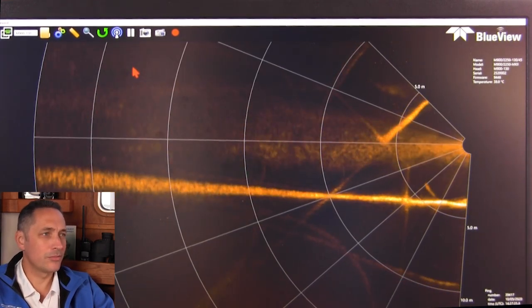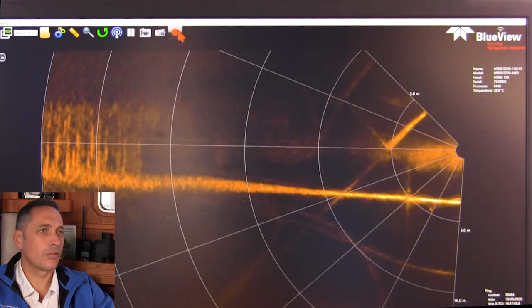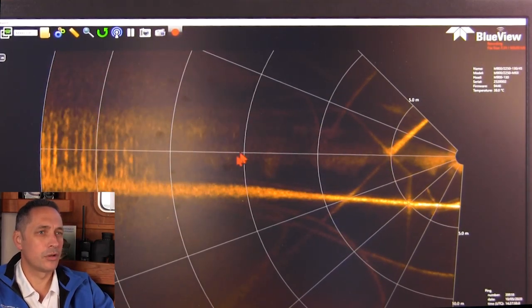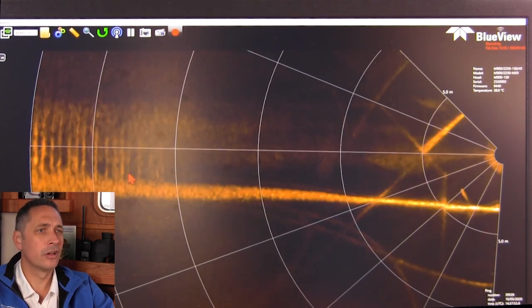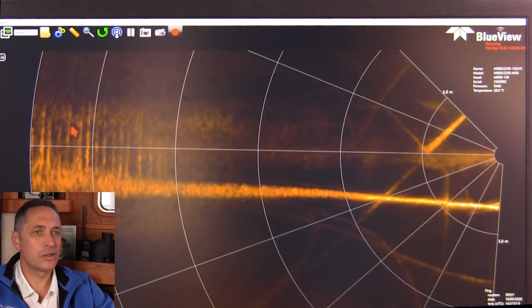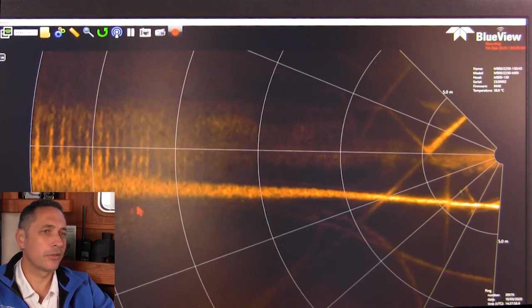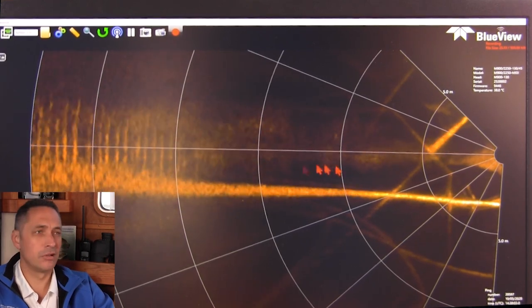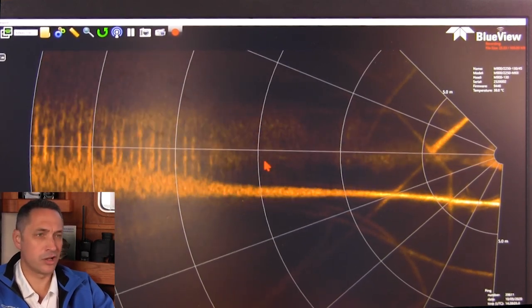We're still a bit far away from the quayside. I'm going to start recording now — we're doing an inspection of the pilings. I can zoom in a little. If there was some damage, you would be able to see it visually. It's obviously a really efficient way of doing a scan of a large area.